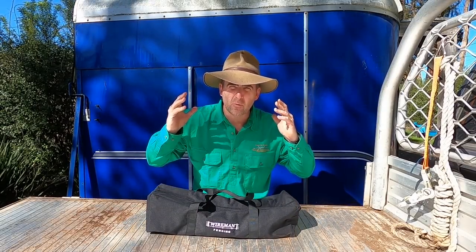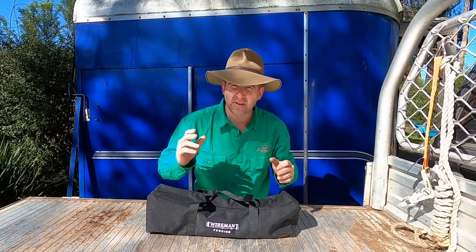G'day, I'm Tim Thompson. This week I'm getting to play around with a brand new set of wire strainers that I think are possibly some of the best on the market. Let's have a look at how they work, go through a few of the features and give them a try.